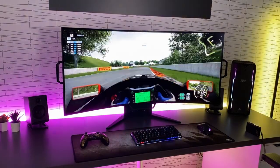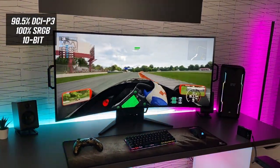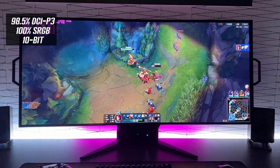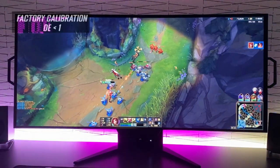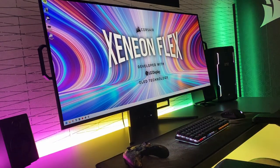I'll test this in full when we get a review sample later this year. The screen has a wide color gamut with 98.5% DCI-P3 coverage and 100% sRGB quoted. It has 10-bit color depth and can handle 12-bit color processing when using the HDMI 2.1 input. Corsair also tell us it will come factory calibrated with a delta E of less than 1 for decent color accuracy out of the box.